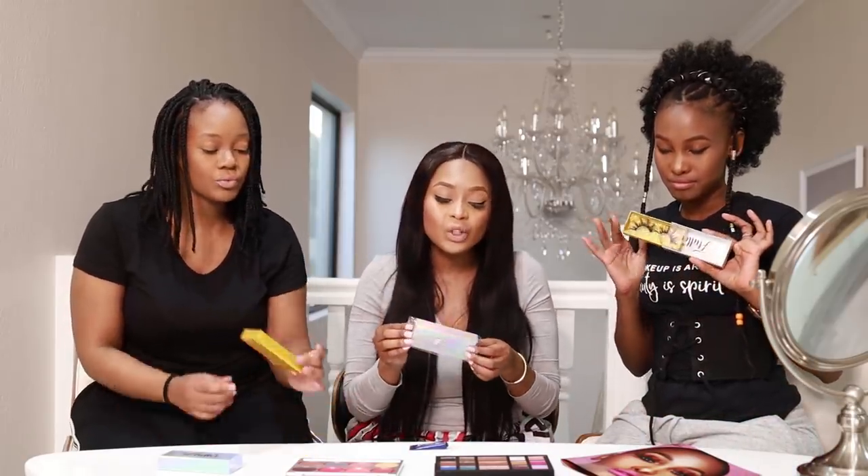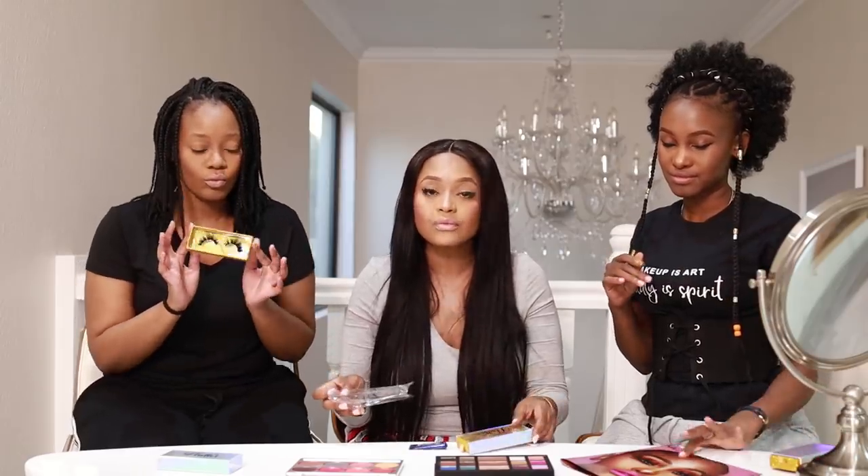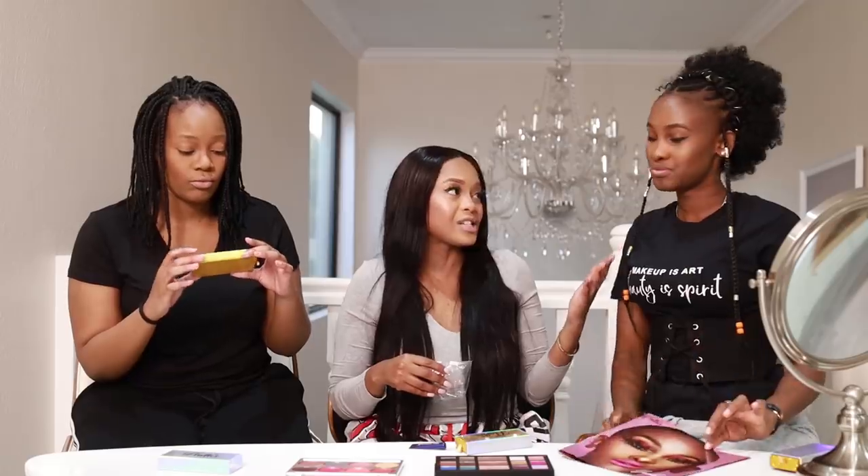A lot of you have been saying you really want to support but you don't know how to put on the lashes. There are ladies who have bought the lashes and don't know how to apply them, so this one is for you. On my left we've got Clara Banks, well-known makeup artist.